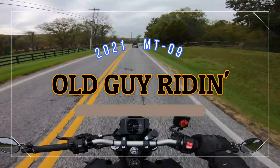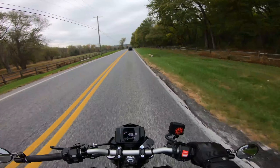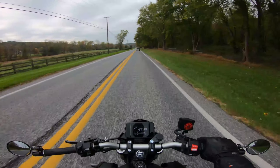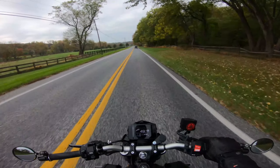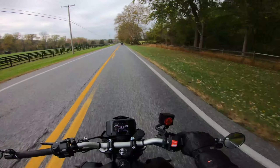Hey everybody, Old Guy Riding. I am back in the saddle on my new 2021 Matte Raven Black MT-09 that I waited 15 weeks to get. Worth it? Absolutely.